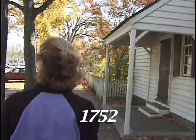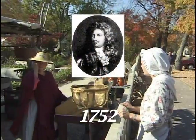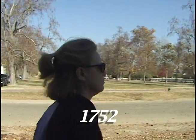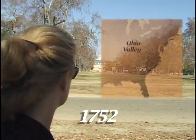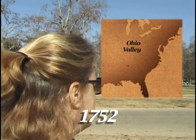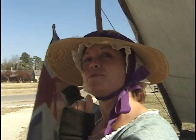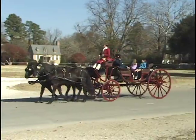In 1752, the Marquis Duquesne was made Governor General of New France with specific instructions to take control of the Ohio Valley. At the same time in Williamsburg, Robert Dinwiddie, Lieutenant Governor of Virginia, was granting land in the Ohio Valley to members of his British colony.